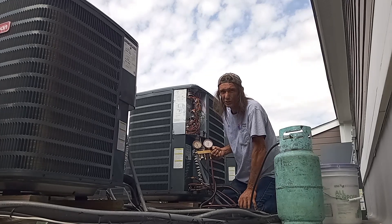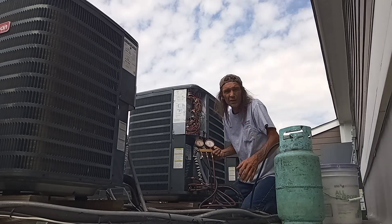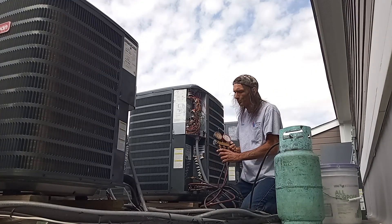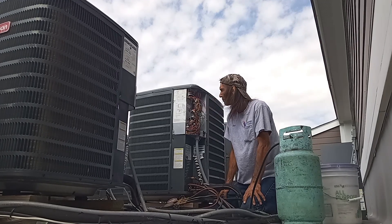Brought that head pressure down to about 280 from 500 and something. Let it run there for 10 minutes or so. You can shorten that time up.